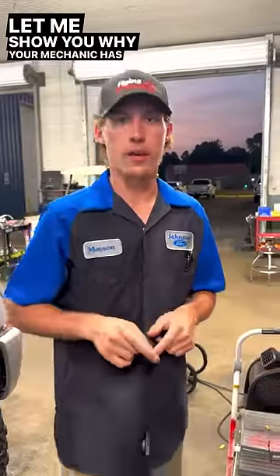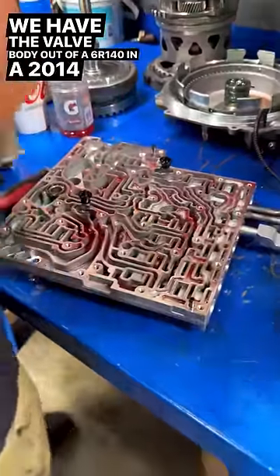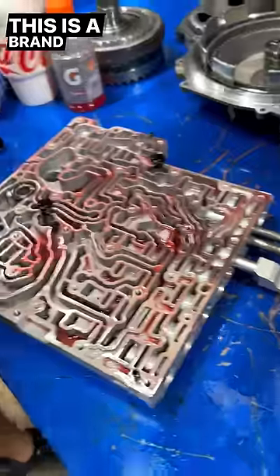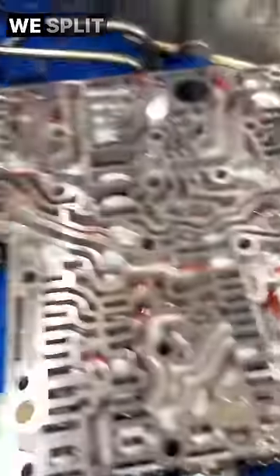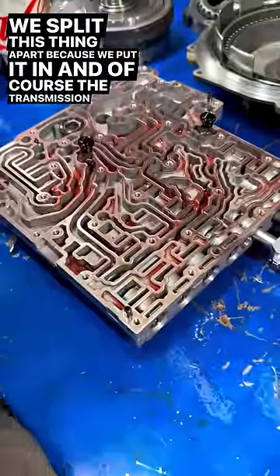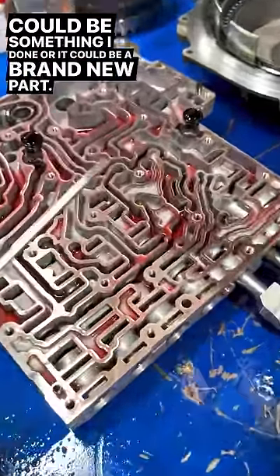Let me show you why your mechanic has trust issues. We have the valve body out of a 6R140 in a 2014 F250. This is a brand spanking new valve body from Ford. We've got two halves here. We split this thing apart because we put it in and the transmission didn't work right. It could be something I've done, or it could be a brand new part.